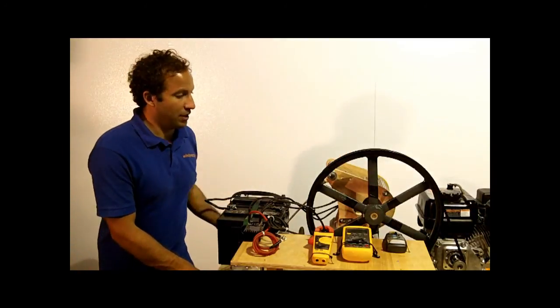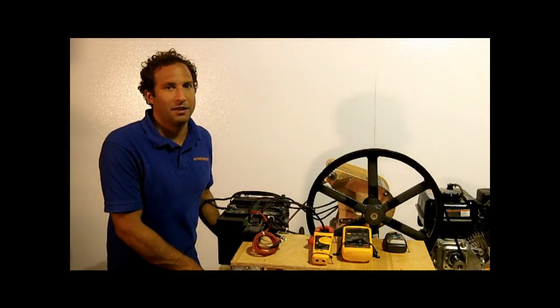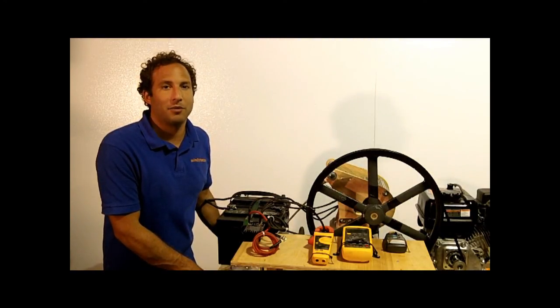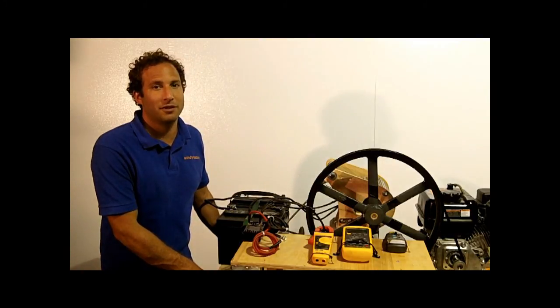So using those two instruments, we're going to be able to make a measurement of the RPM of the generator and the shorted amps of the Wintura 750. We're going to take that up to about 40 amps, because we don't recommend using the Wintura 750 over 40 amps for prolonged periods of time, as you could risk overheating the stator.